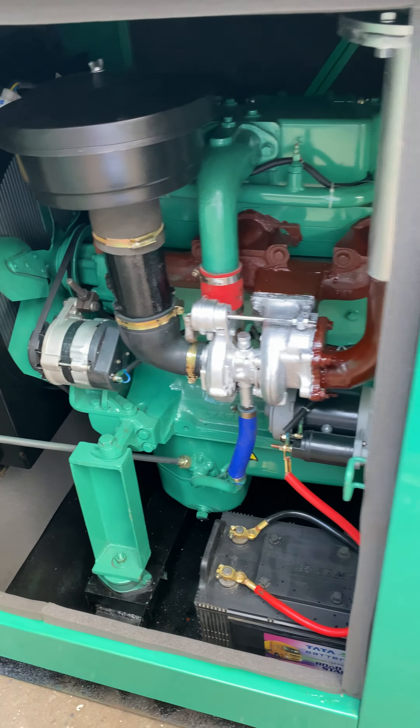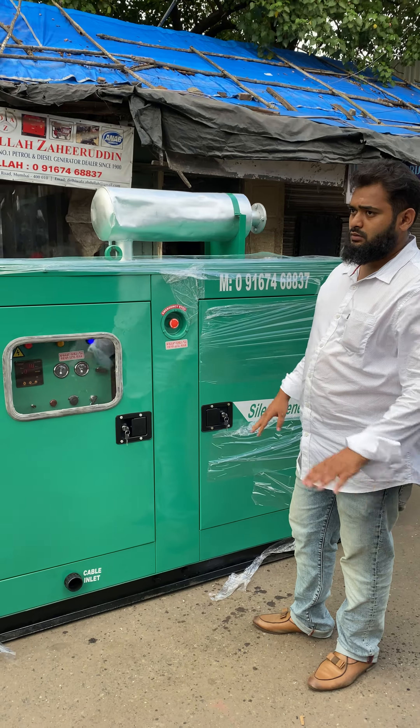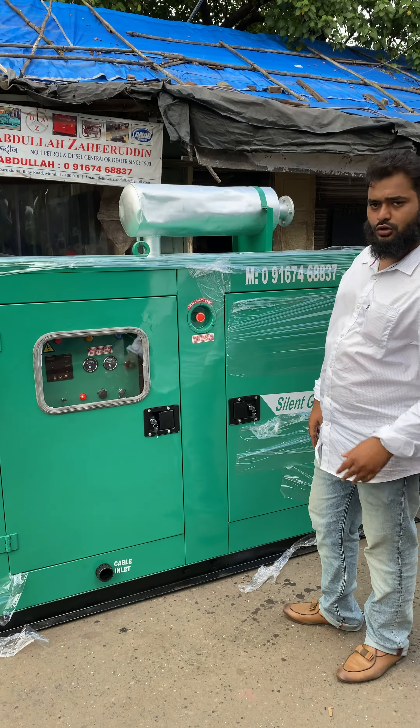Zero pollution, no vibrations. Oil thermal, 75 dB. And then let me stop. Thanks a lot.